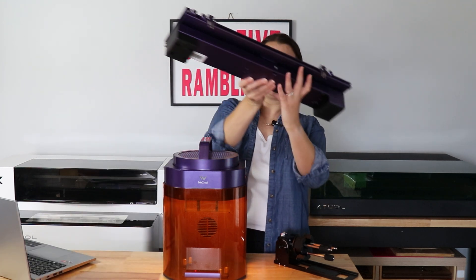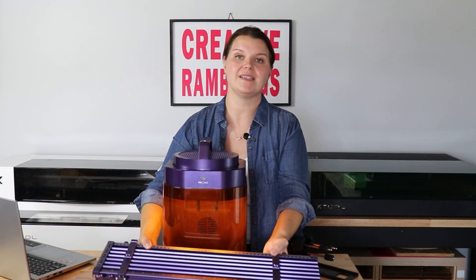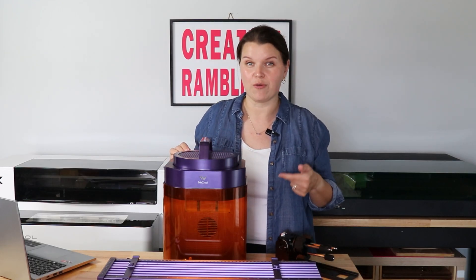Let's start with the slide extension. It looks pretty heavy. We are just going to set this inside of our Lumos. I'm not going to do a detailed unboxing or setup here. WeCreate does a really good job with instructional videos, so I'm going to link those down below. I'm going to just pop this into my machine and let's see how it works.